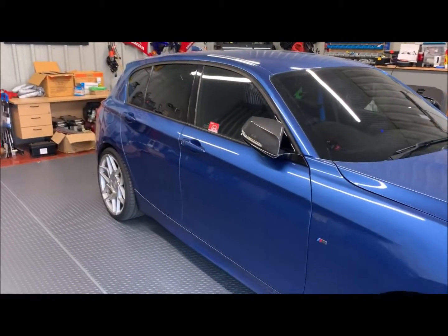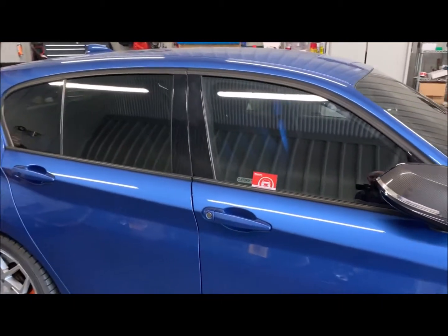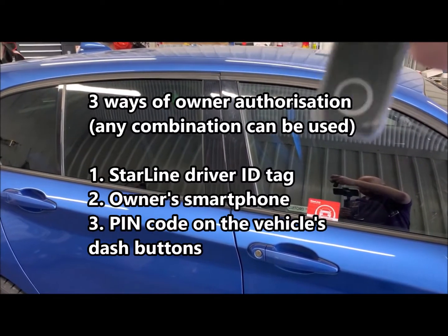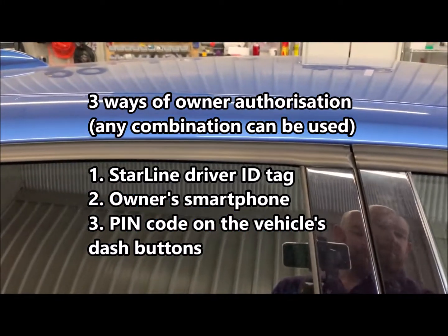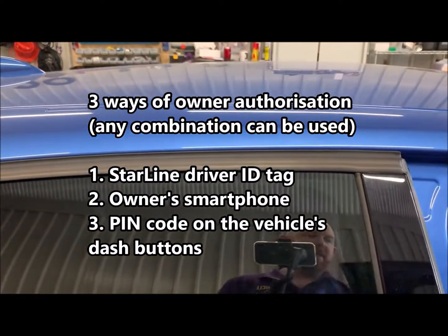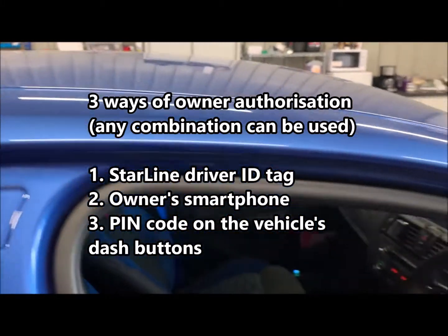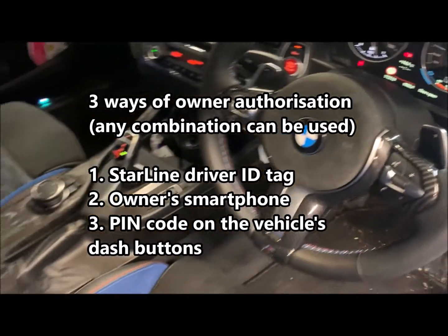It will only work once you get in the car with your Starline tag. So once that's in the vehicle — see, the alarm was armed, it's now disarmed — we can get in the car, it's now seen the tag, we're all good to go. That's everything on, everything's running as it should be.